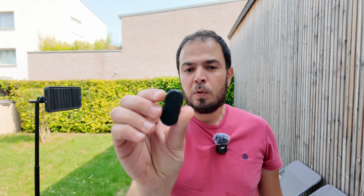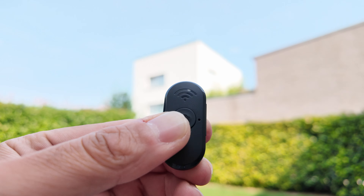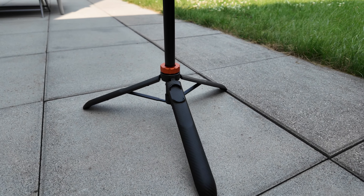It has a fairly large base so it's going to be sturdy — not in high winds of course. We also have this radio remote here, which is nice to have. We can connect it via Bluetooth to the smartphone and start taking photos or start and stop recording with this button.